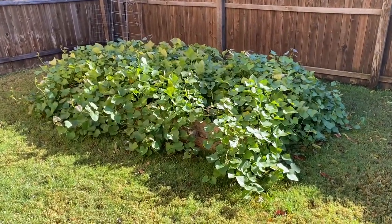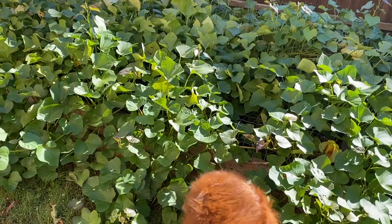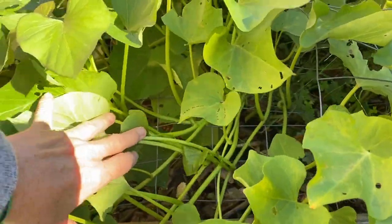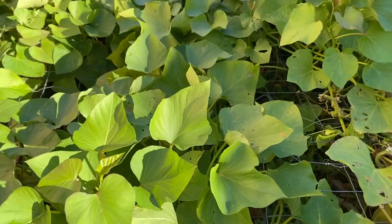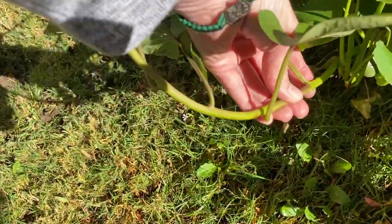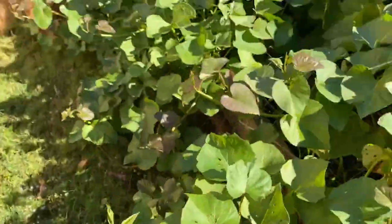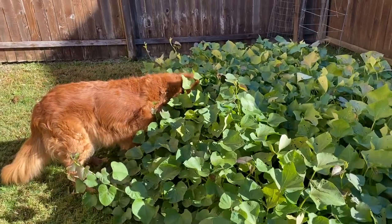Over here we have sweet potatoes, and we're getting close to the time of year to harvest them. One thing I'm worried about is that this bed is lower down, so it's easier for bunnies to get in. When I first planted them they weren't taking off, so I had to put wire here to protect the plants from bunnies. I'm wondering — does this plant make roots and potatoes from where it touches the ground? If so, all that stuff is held up off the ground with the wire, so is that going to affect the harvest? I guess we'll see.